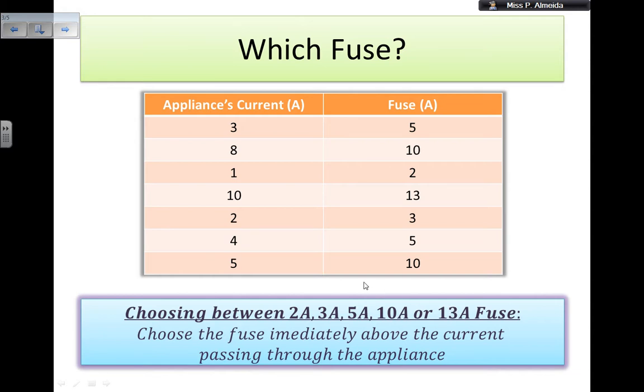So what is going to happen is, if you use an appliance and the appliance current is, let's say, 1 amp, you can use the 2 amp fuse, because when the appliance is at 1 amp, everything is fine. If the appliance current increases because there is a fault and becomes 2 amps, then the fuse is going to melt and break, meaning no current can pass through the circuit, because now you get a gap in the circuit. So it stops the appliance from overheating and catching fire.